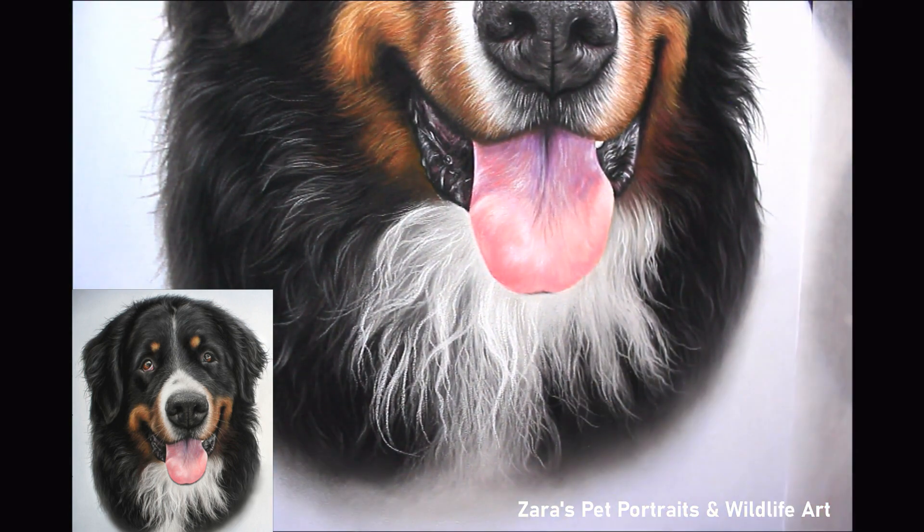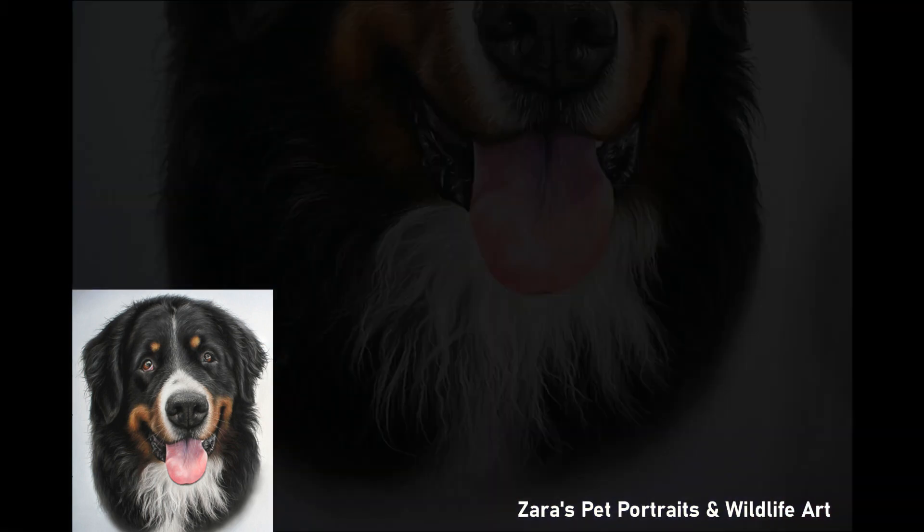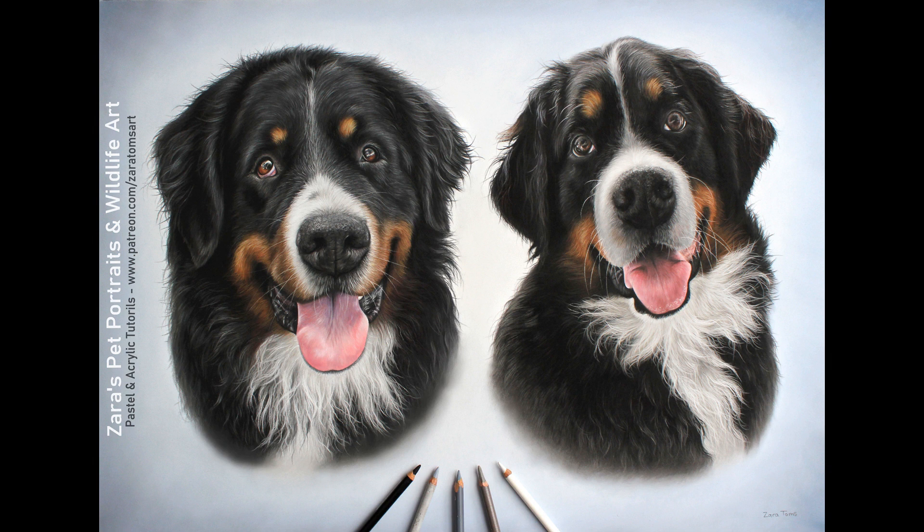In a couple of seconds you're going to see the finished portrait, and I will upload the second Bernese Mountain Dog from this portrait in another video here on YouTube. I hope the tips and techniques I've shared in this video are useful. If you've got any questions, anything art related, pop them in the comments below. If this video was useful I'd really appreciate a thumbs up, and if you'd like to get notified of future content hit the subscribe and the bell button. Thank you so much for watching.